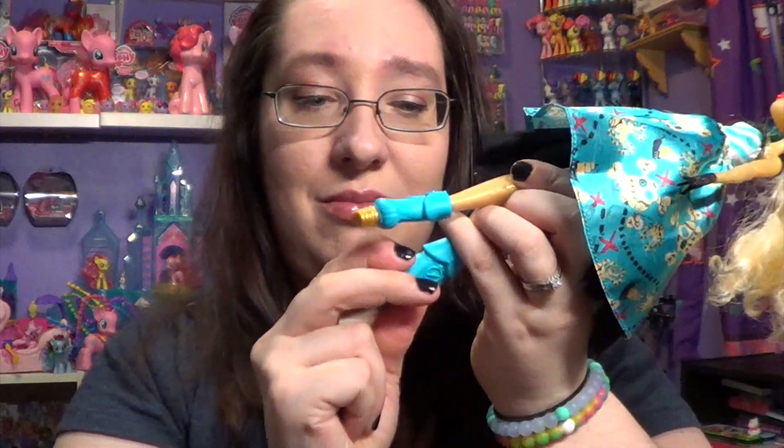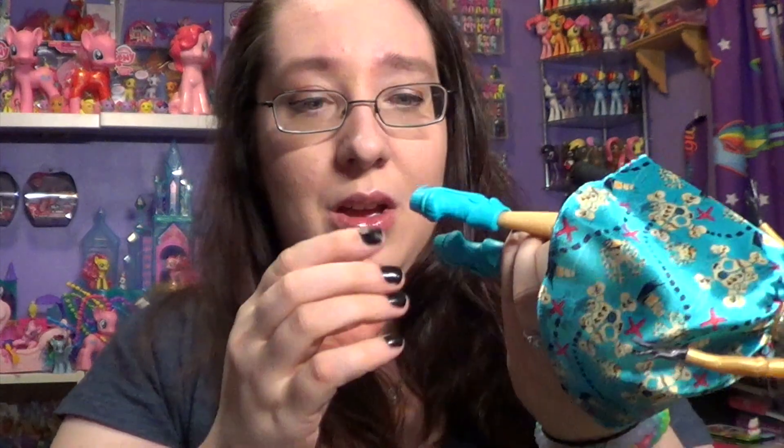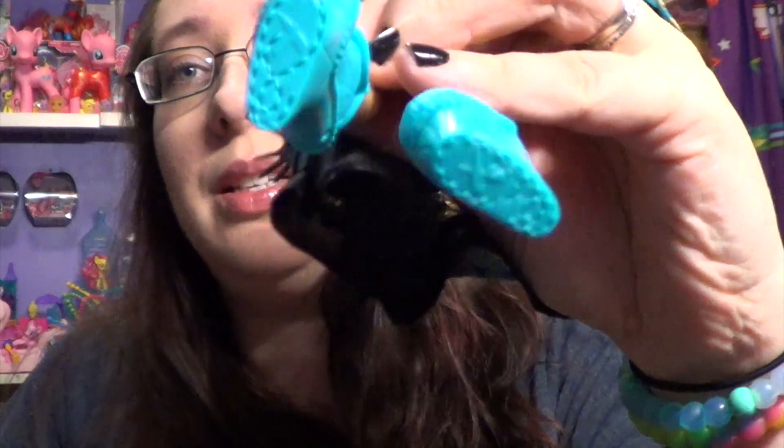I absolutely love this doll — it is so amazing. I think Mattel did a really awesome job designing her. I wasn't sure how the dress transformation was going to work, but it worked out a lot better than I thought. And even on the bottom of the shoes there are little X's for X marks the spot, which is pretty cool.